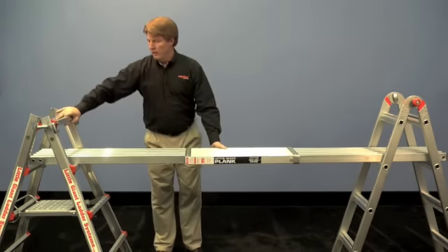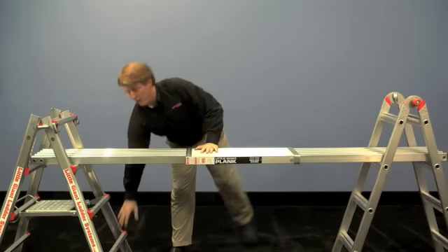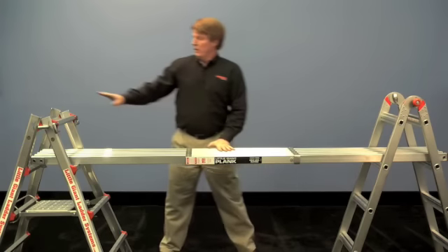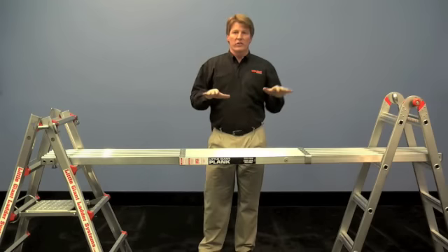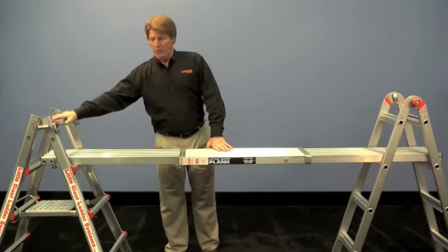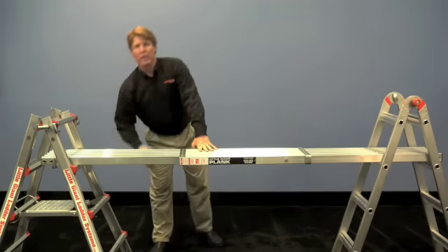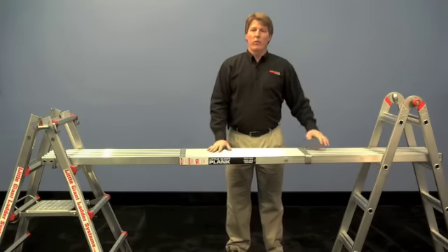When you're using a ladder in the scaffolding position, you can use it one foot, two feet, or three feet off the ground — and that's safe to jump up and climb on back and forth. If you're going to move the plank up to the top rung, you can use it as a work surface, but you shouldn't climb on it when the ladder is up on the top rung. So the top rung is a work surface, but the second, third, and fourth step you can use to stand on and walk back and forth on.